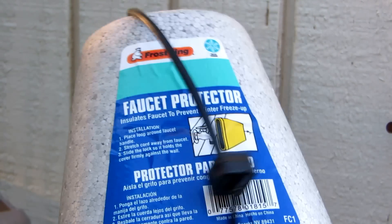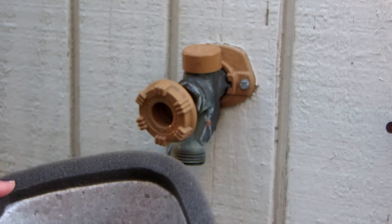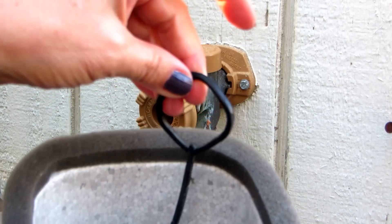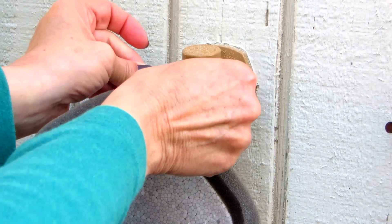They're made out of styrofoam — you get them at the hardware store for two dollars. It comes with a rubber band-style holder. You hook that over the faucet,